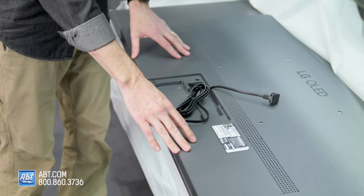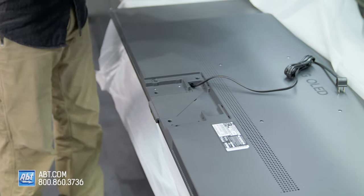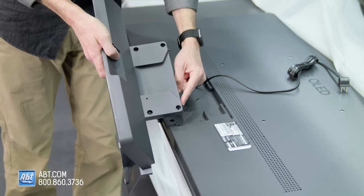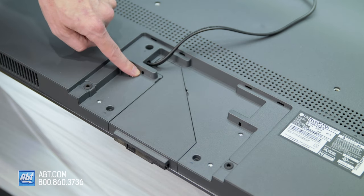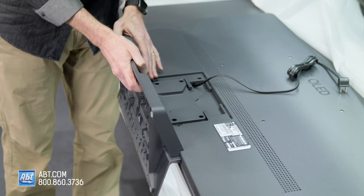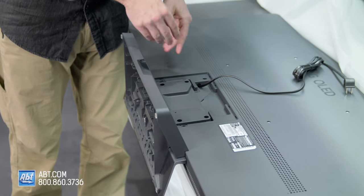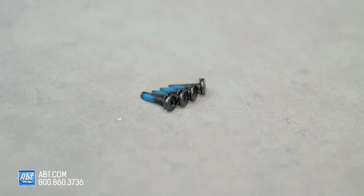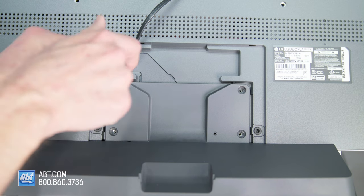Now we have our TV laying face down on a soft surface. We're going to take our power cord and move it up so it's out of the way, and then take our pedestal so that the front part is facing down. You have two tabs that are going to go into these two notches right down here in the base, and that'll kind of hold it in place. If those are on there right, you're going to have your four screw holes here and those will line up perfectly. Now we're going to take our final screws — these are the M4 by L16s. You'll notice they have a little bit of thread lock on the bottom, so it'll be blue. These are also labeled B in the instruction manual, and we're just going to drop those into place and tighten them down.